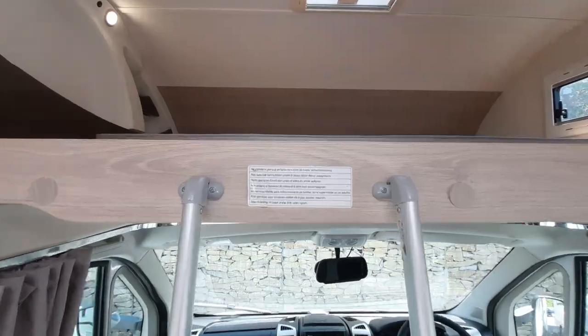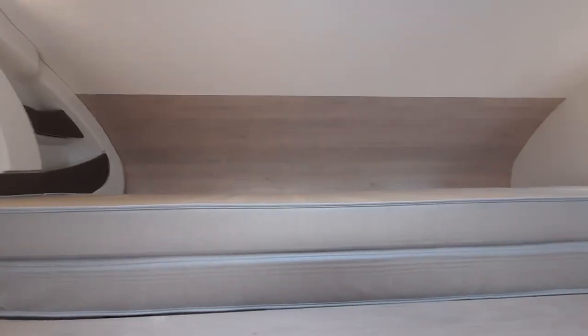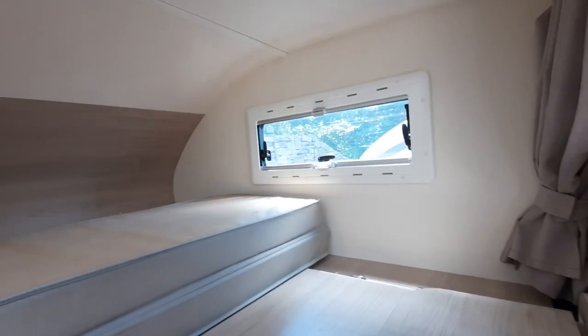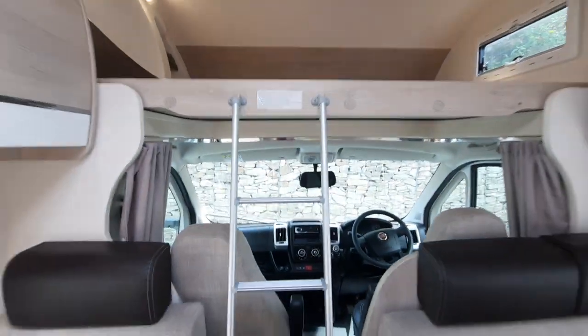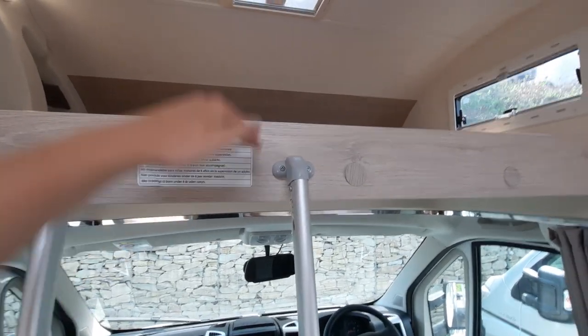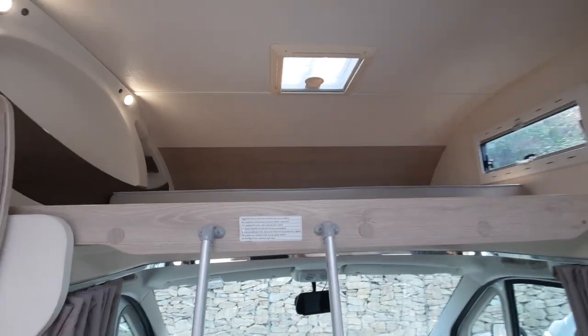Up at the top, you've got your big double bed, which is just here, with your ladder to it. To achieve more headspace, going into the cab you can lift this up — it's just on gas struts and lifts to the ceiling.